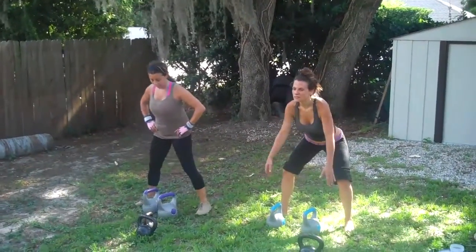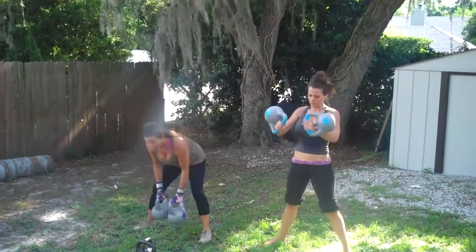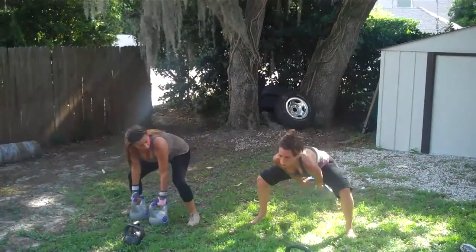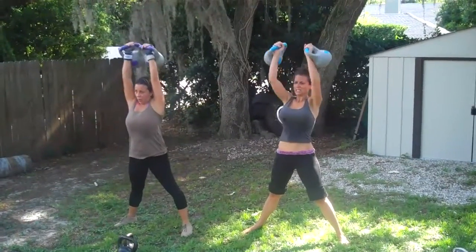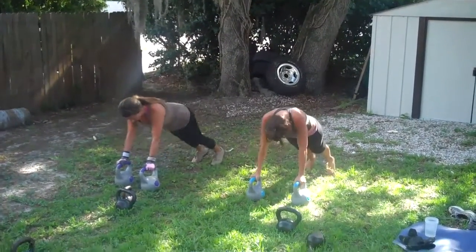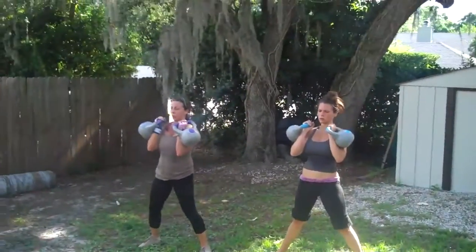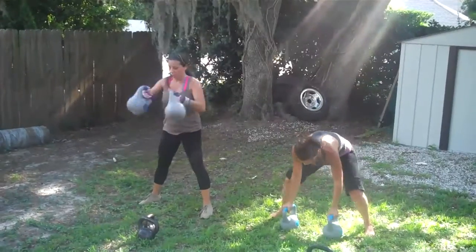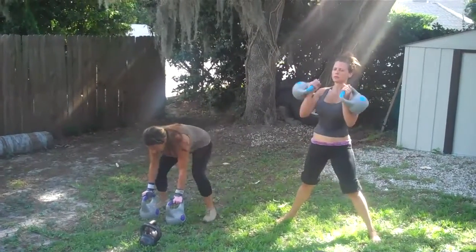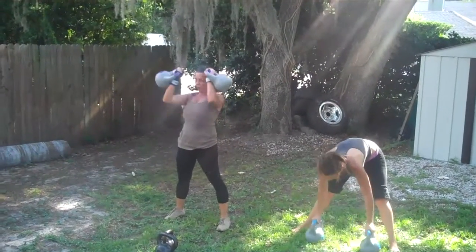Three, two, one — smash it! Yep, yep, clean it, clean it, you got it. Jump back in, go ahead and clean it. Good, press up, bring it back down, jump out, a little push-up, good, jump back in. Excellent, right back to the clean. There you go, yep, perfect, very good. 20 seconds.